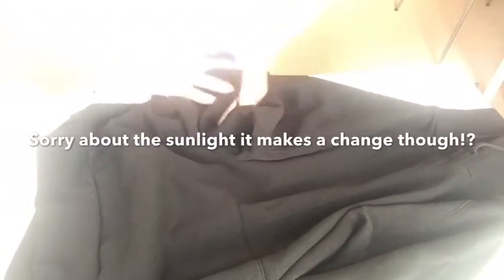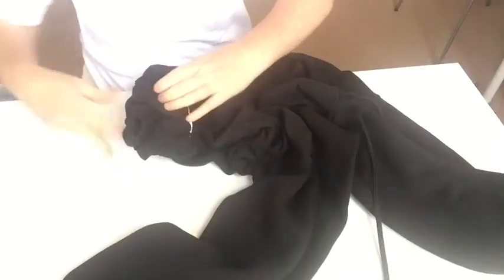Next we're gonna do the hoodie. I'm gonna start with crinkling and scrunching the sleeve like so, then put a tight elastic band in there. Then I'm gonna do crinkling and scrunching all in the main body bit as well. Just be open to what results happen.